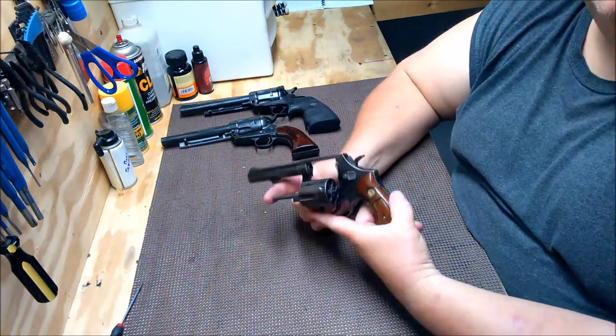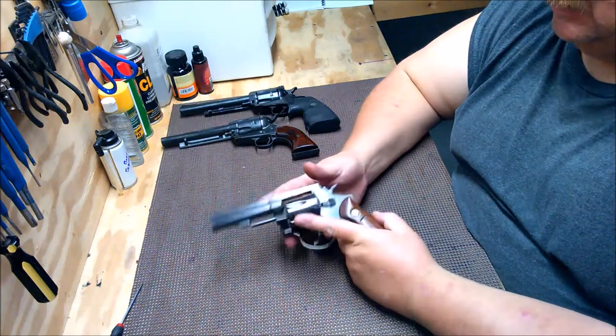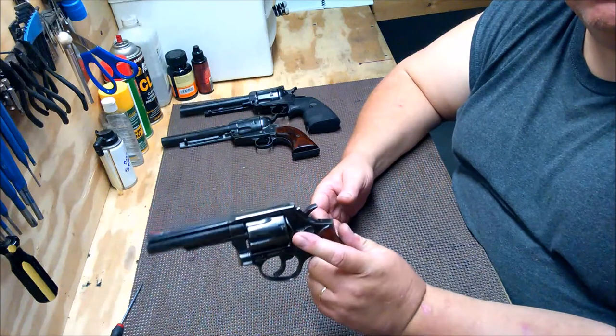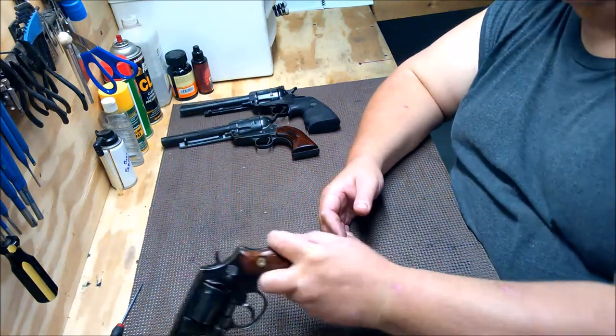Make sure everything works. Make sure your ejector works. They're pretty simple guns, so when you buy one you can really put it through its paces real quick and make sure everything works.